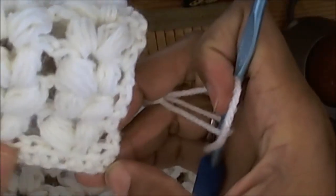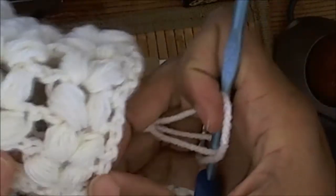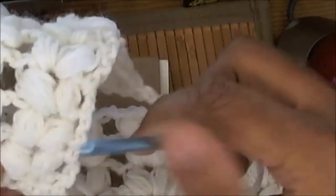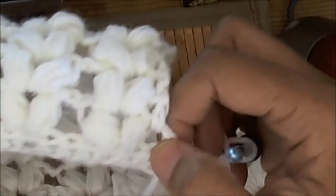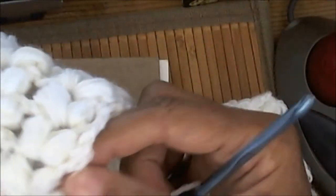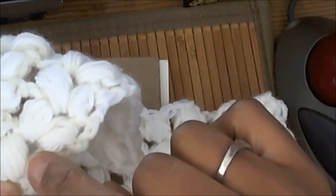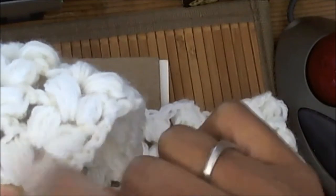But it's very simple. As you can see here, I chained and then I did a row of half double crochet. When I started my first row of loops, when I got to the end of my row of half double crochet, I chained two up and went to the third chain from the chain two up to do my first cluster — V-stitch puff, V-stitch cluster, whatever you want to call them.